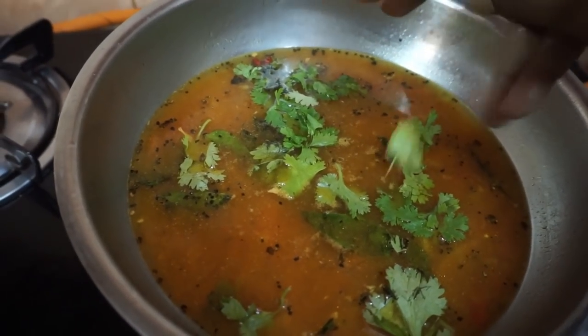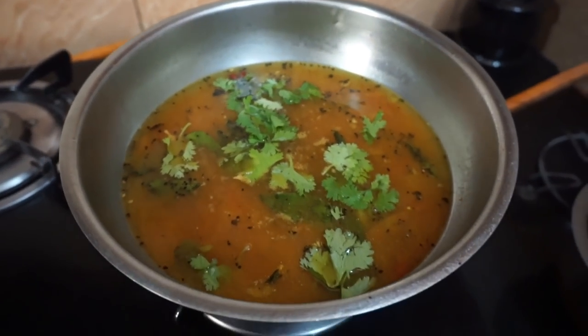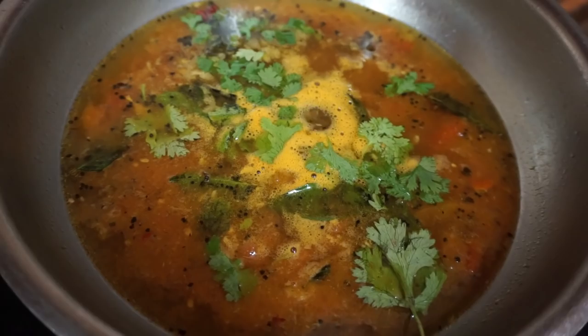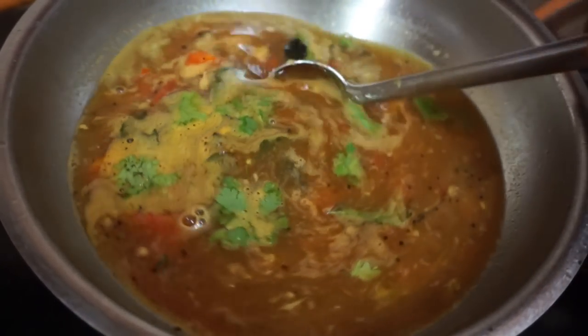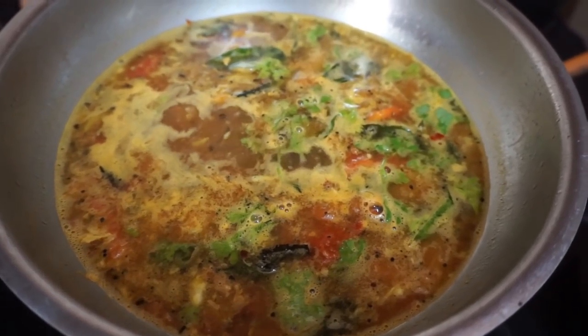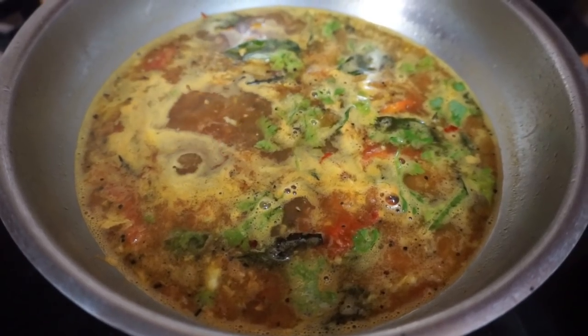If you add the recipe, you can add it. If you have a recipe for a soup formula, you can also eat it. You can also eat this recipe. Please like it, please share this video, subscribe. This is an interesting video. Thanks for watching.